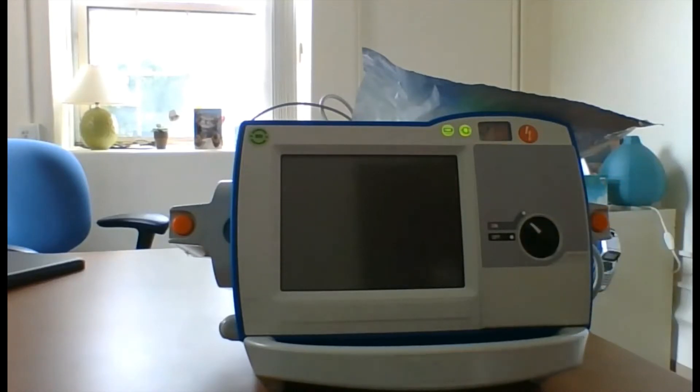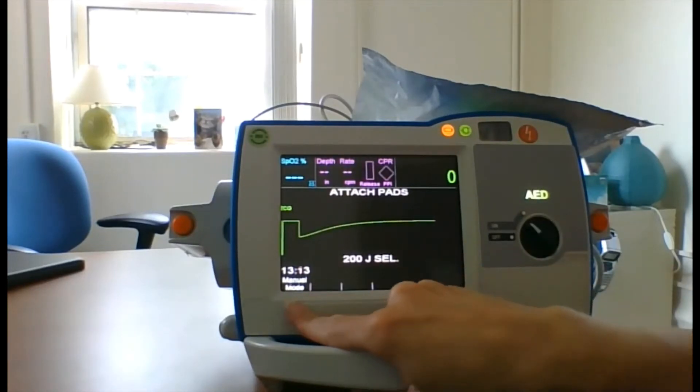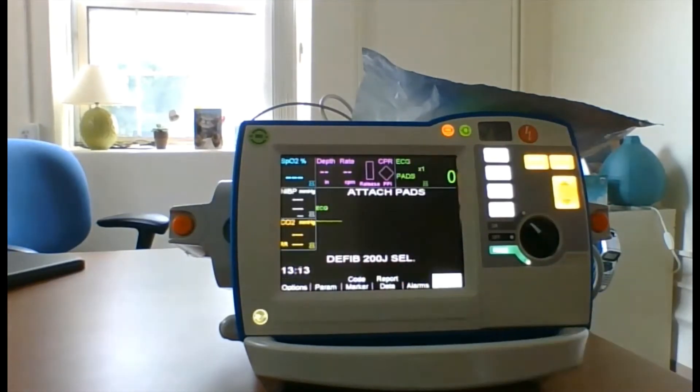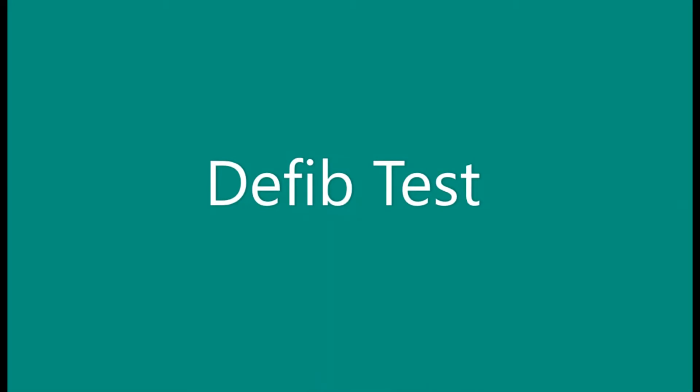Turn the machine on, then select manual mode. After selecting manual mode, you'll see that the buttons are illuminated and now you can perform the defib check just like the ALS model.